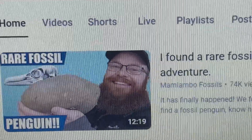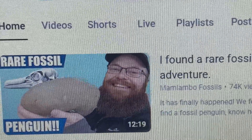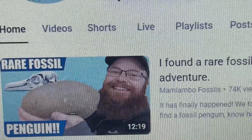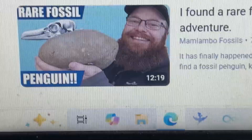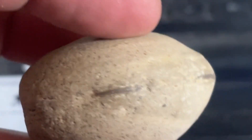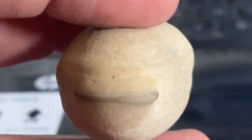Alright guys, so I'm always watching Mamlambo fossils, checking out what he finds down at the beach. And I've got a little concretion here that makes me wonder what I have. I was looking at it the other day and I realized it's got these edges sticking out of it, just like I see these guys identifying down at the beach.